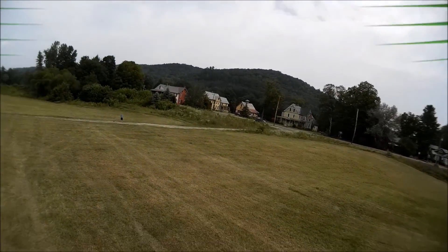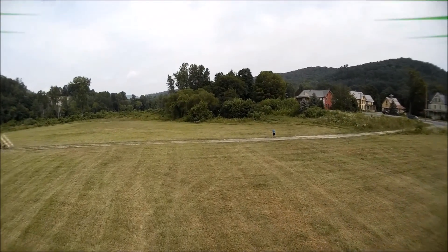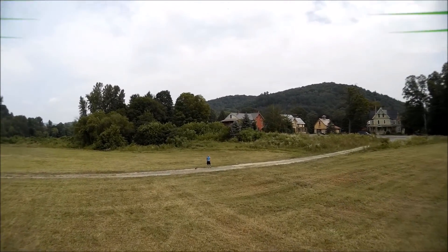Right here I pretty much blasted about 45 degrees forwards and the camera looks straight no matter what. Perfect — it is definitely a nice feature.